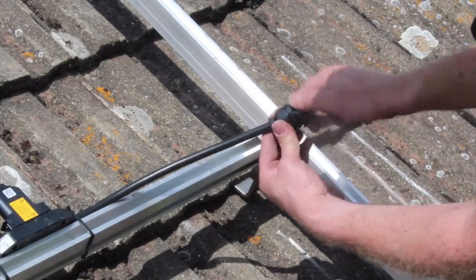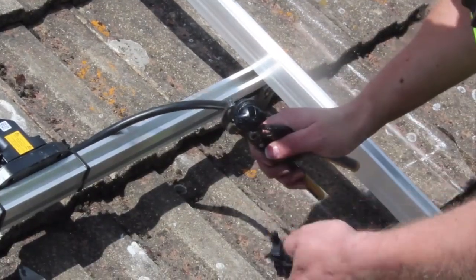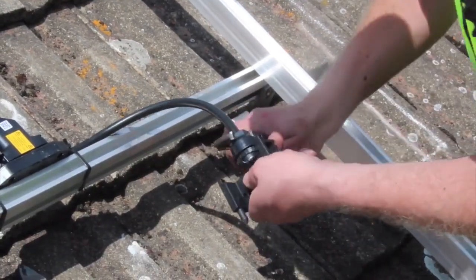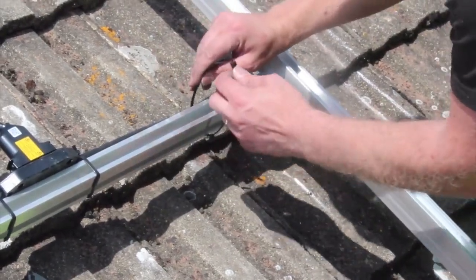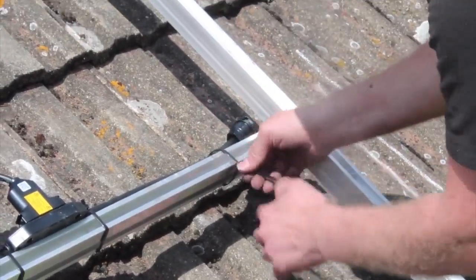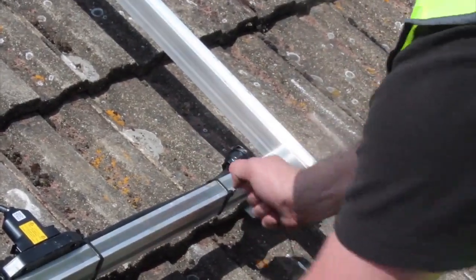Screw the hex nut onto the cap. Insert a screwdriver into the slot on the cap, or use the Enphase disconnect tool to hold it in place. Using cable ties, secure the N gauge cable and termination end cap to the rail, ensuring they will not touch the roof.